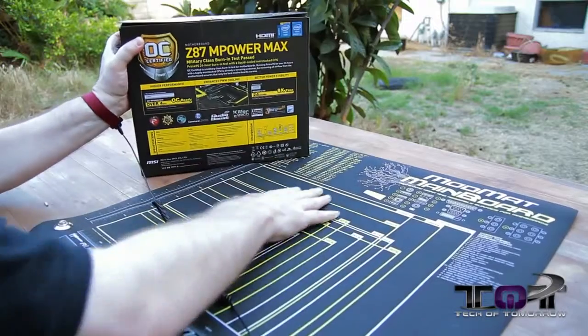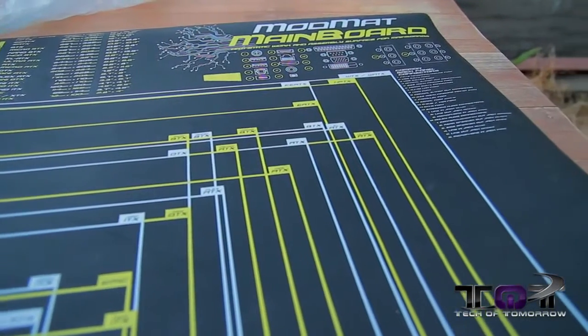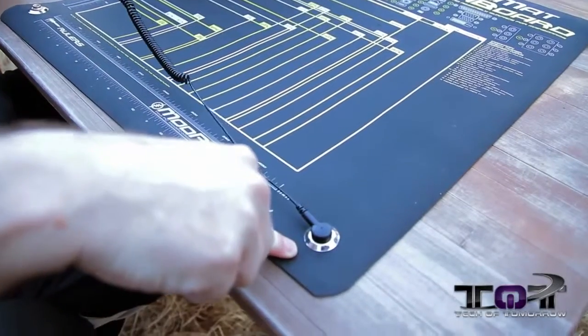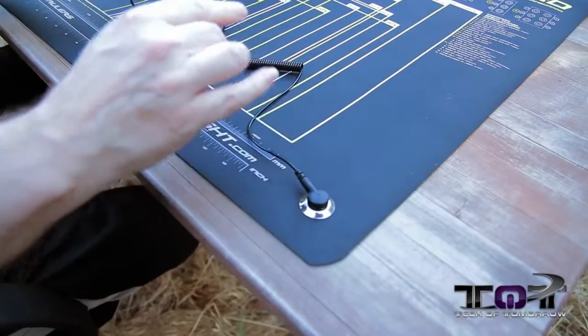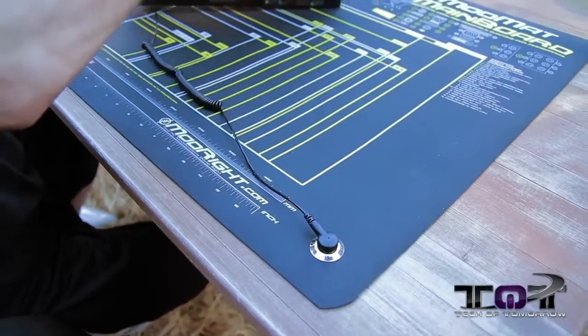Down here below me, we got the Mod Mat for your main board. Now this thing's really great for doing unboxings too, because check it out — you get to ground yourself out. Let the camera swing over here so you guys can see this, because we're mixing this all in one here today. On the Mod Mat right here, you can ground yourself out — it easily pops off. Two of these come inside the box. So let's go ahead and begin the unboxing.